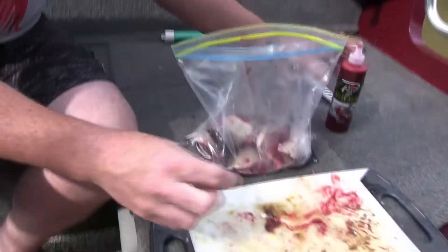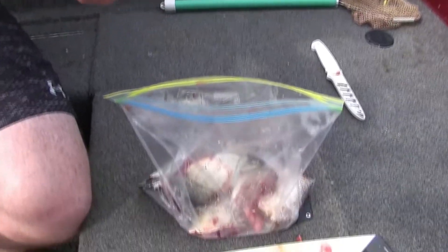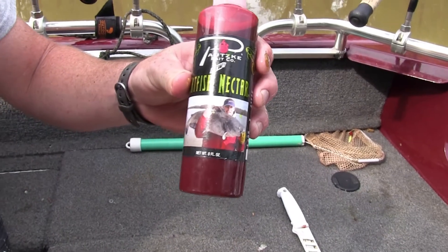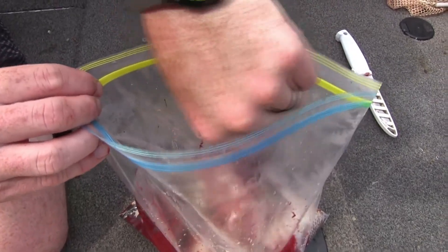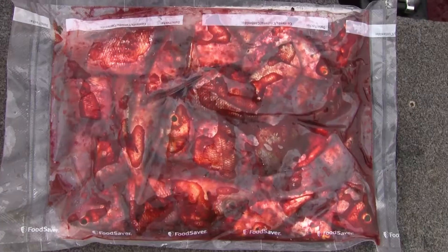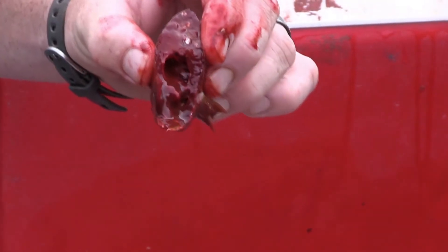Then I'm going to take my catfish nectar here. I've already shook this up but it's important to shake it, and I'm just going to squirt that right in the bag here with all the bait. Now if I'm going to soak this overnight, I might only use half a bottle, so you can get a couple uses out of one bottle. This stuff is pretty potent — it's strong.